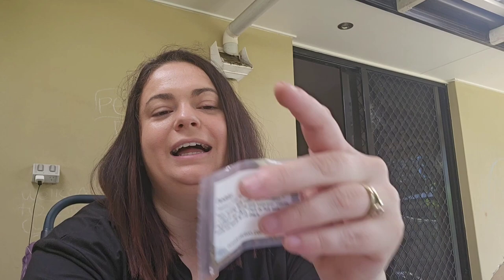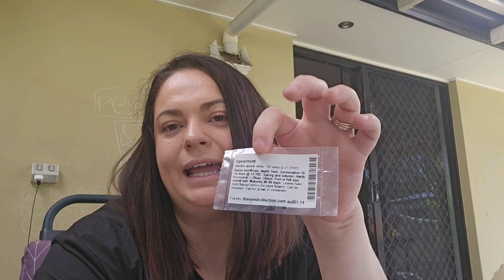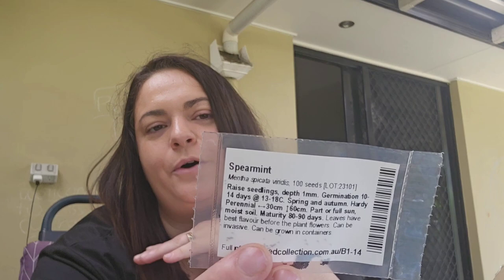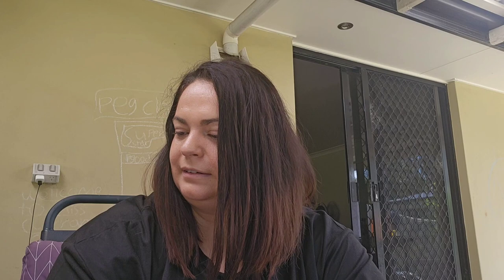I want dandelions for tinctures, teas, and a whole bunch of other things I'm going to learn about. Then I have spearmint — I'm already growing mint in the garden and it's going so well, but I also want spearmint because some things definitely call for spearmint. Then we have mortar.